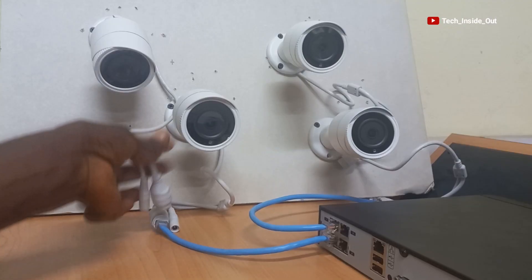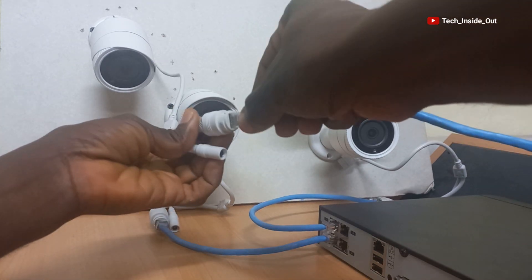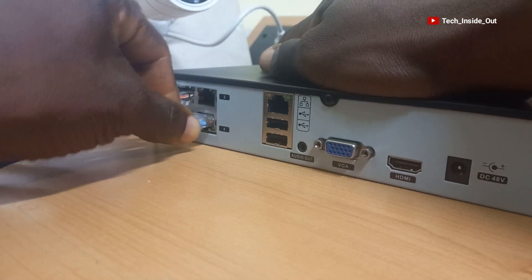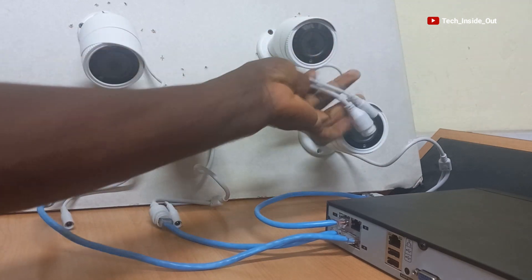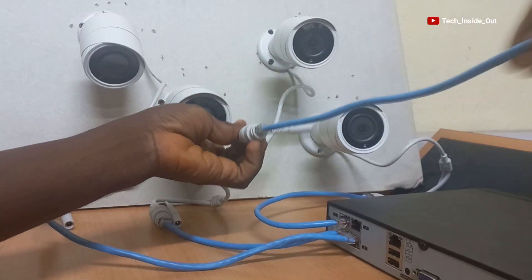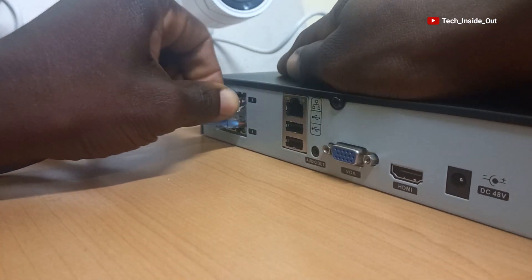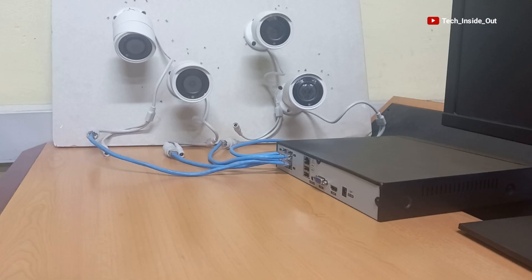I'll repeat the process for camera three — plug here and also into the NVR. I'll plug the cable into camera four and feed this end into the NVR. So all four cameras have been connected to the NVR.